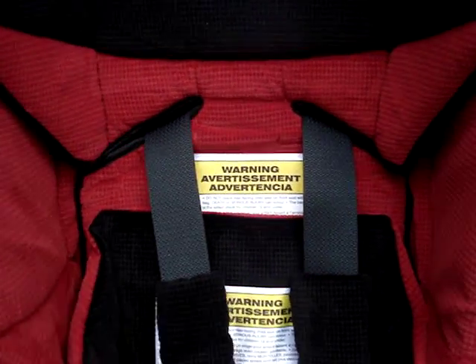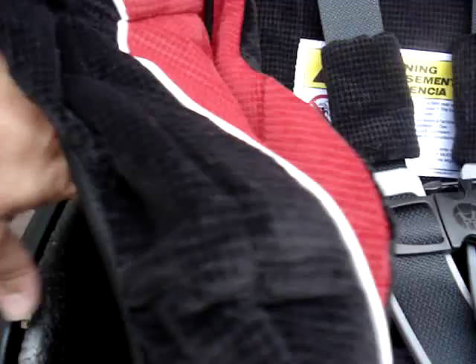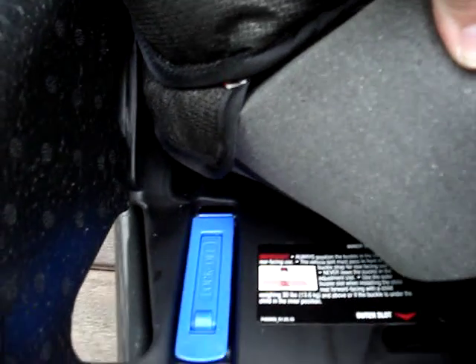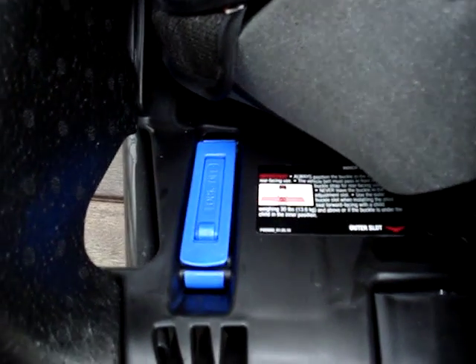Some differences that will be pretty obvious almost immediately: first, we have EPP foam instead of EPS foam, which is a little bit more durable and less likely to crack. You'll notice that the lock-offs are now integrated into the base.